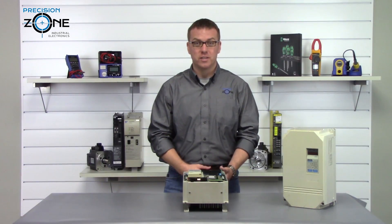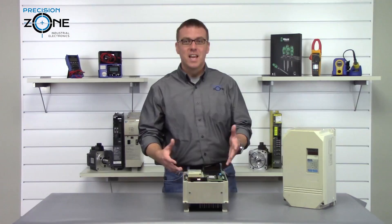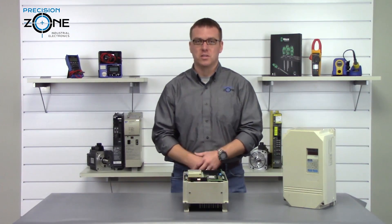RR is a braking transistor alarm, and you'll want to make sure that the resistance is within the correct values and replace if necessary.